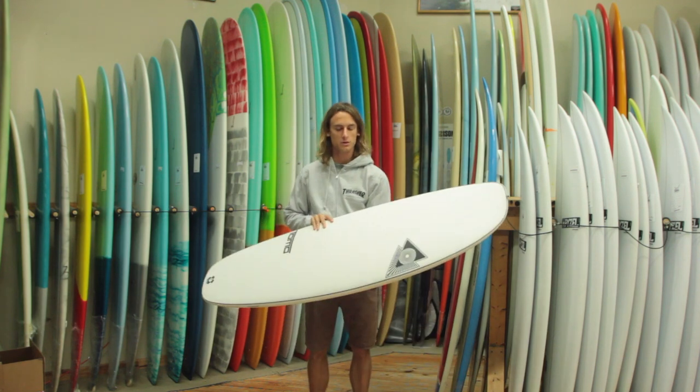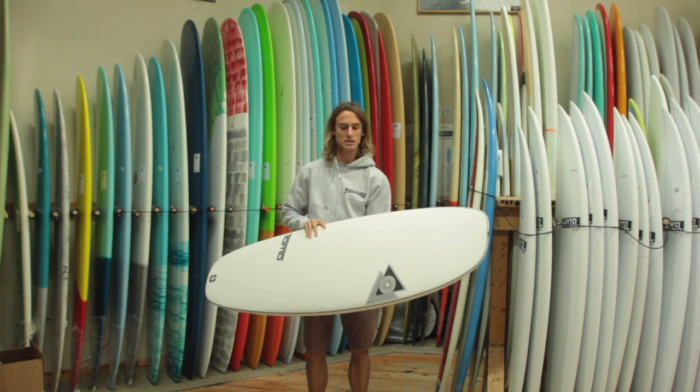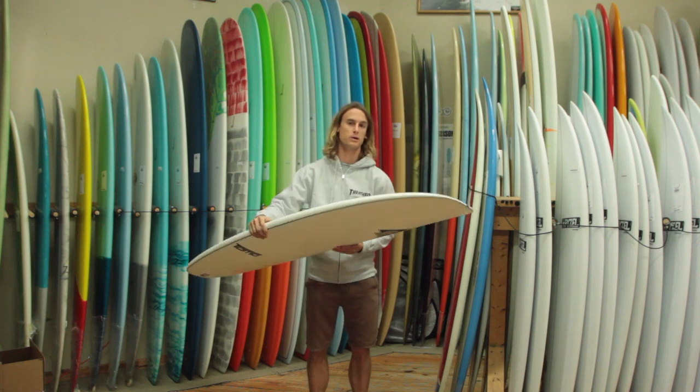The Evo surfboard comes with a linear flex technology — the LFT. It gives it a lot of flex, but it keeps it super durable. These Firewires are like indestructible. It's pretty crazy.